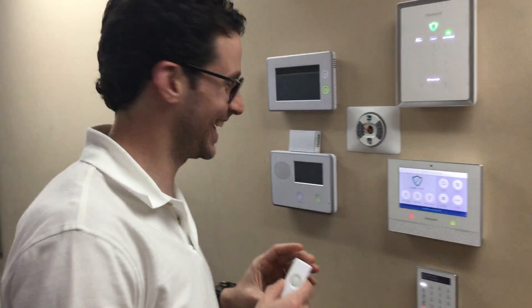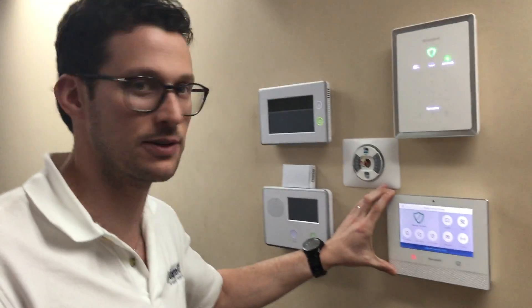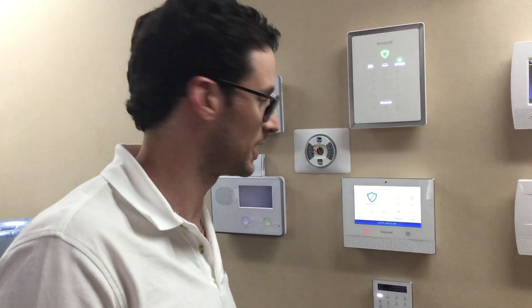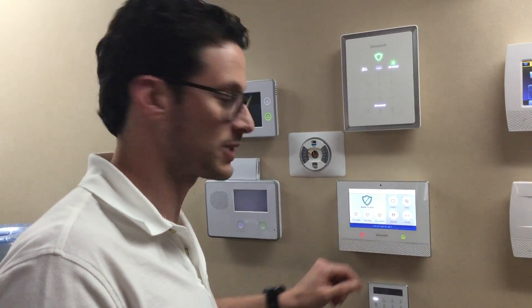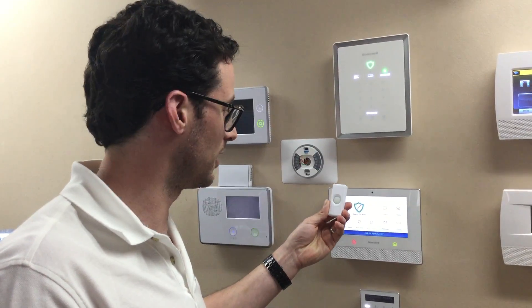So today, hi D-Bell 1. We're gonna set up the D-Bell 1. The MR3 firmware update that just released for the Lyric controller and the Lyric gateway — we're gonna focus on the controller though — now supports 2GIG 345 MHz sensors. So we did a little testing and found the doorbell, the D-Bell 1, is compatible with the Lyric now.